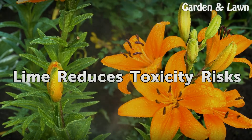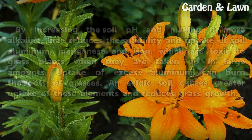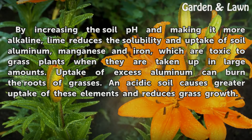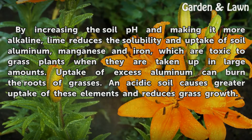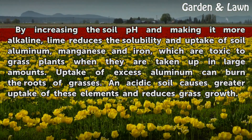Lime reduces toxicity risks. By increasing the soil pH and making it more alkaline, lime reduces the solubility and uptake of soil aluminum, manganese and iron, which are toxic to grass plants when they are taken up in large amounts. Uptake of excess aluminum can burn the roots of grasses. An acidic soil causes greater uptake of these elements and reduces grass growth.